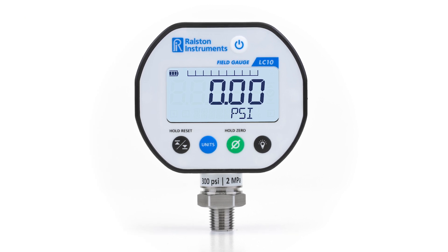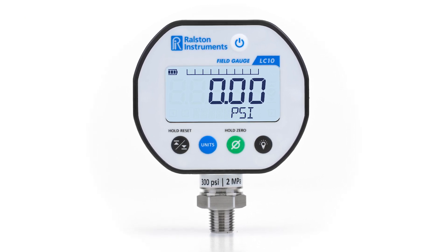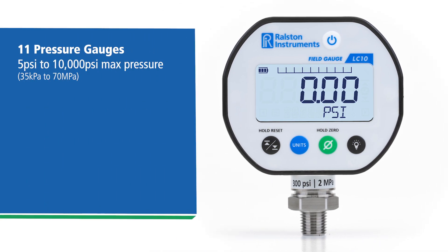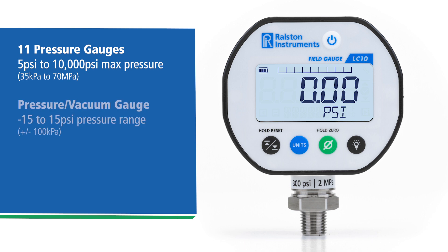The Ralston Field Gauge LC10 offers great durability and versatility in a digital gauge. The field gauge is available in a variety of models. Pressure models are available in 11 pressure ranges from 5 psi to 10,000 psi, a combination pressure vacuum gauge from negative to positive 15 psi, as well as a vacuum gauge measuring up to 30 inches of mercury for a variety of applications.